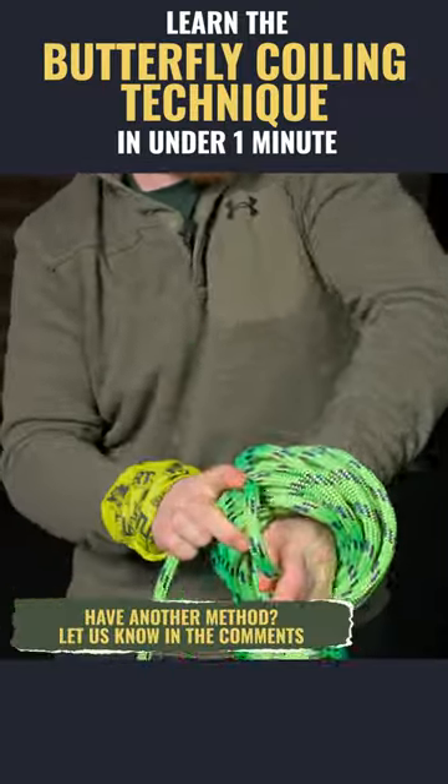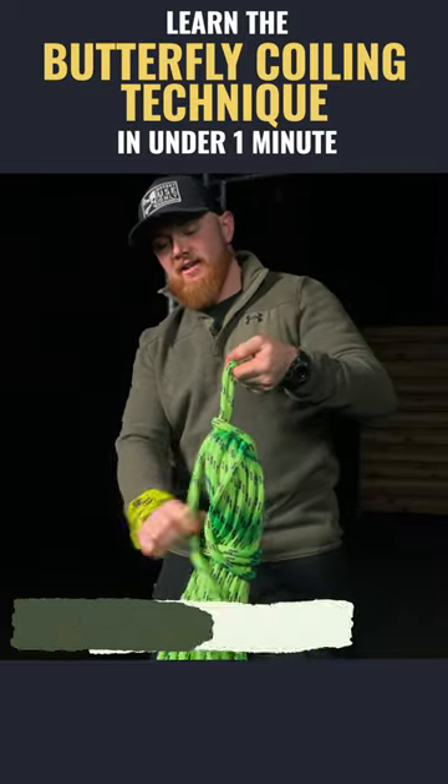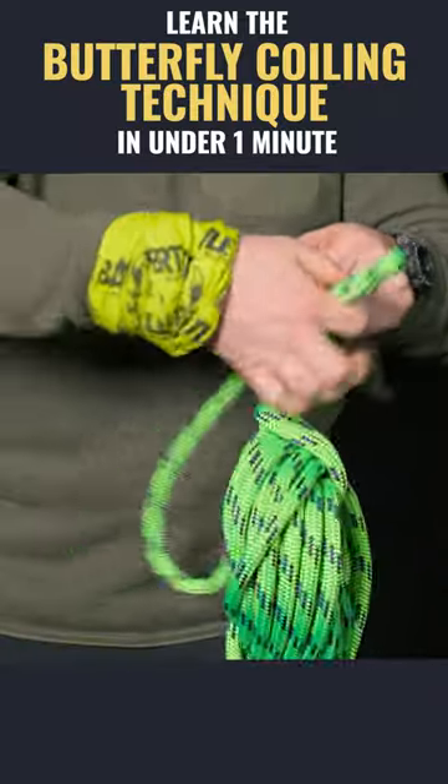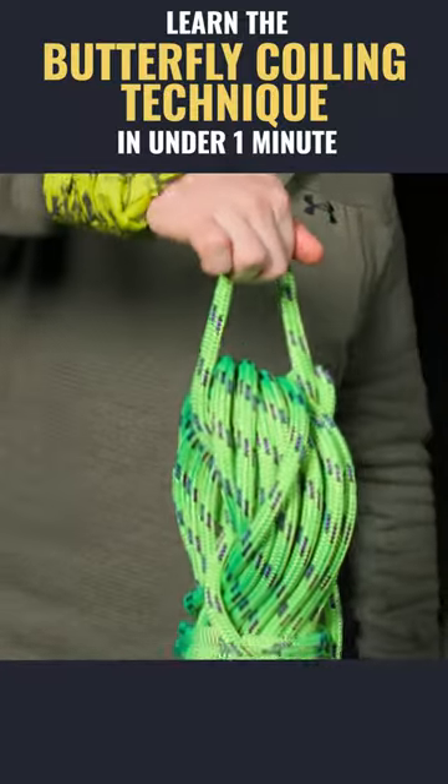This is my personal method of how I lock this off. If you have a better way, shoot it in the comments — we'd love to hear from our followers. I pass my eyelet there, and just lock it off through here. This actually gives me somewhere that I can hang this on.